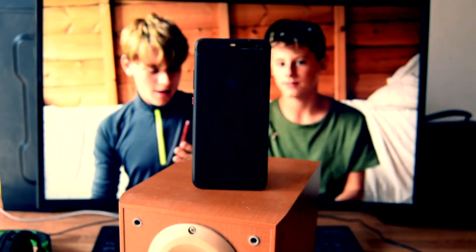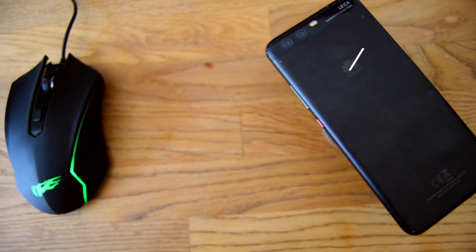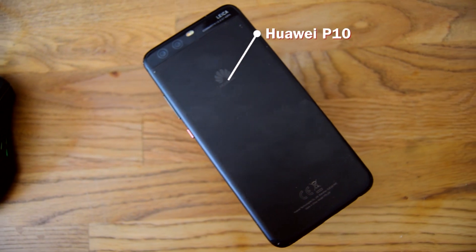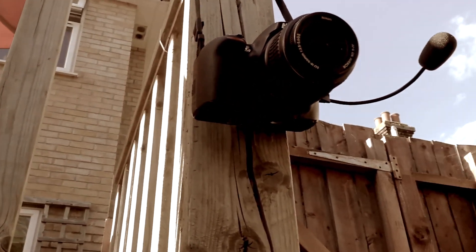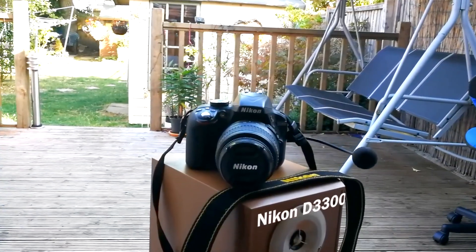I know it's technically not part of my setup, but there's my phone there, and that is a Huawei P10. Then my camera, which is the most common question I get asked all the time — what camera do you have? It is a Nikon D3300.